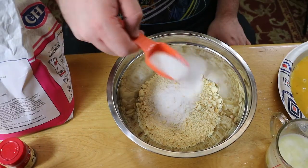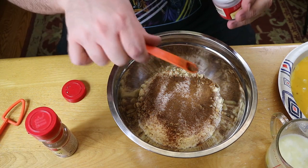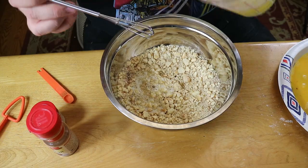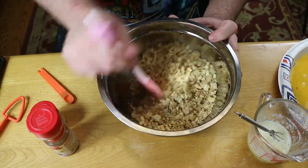The butter cookie crust calls for seven ounces of butter cookies, one tablespoon of granulated sugar, a heaping quarter teaspoon of cinnamon, a heaping eighth teaspoon of nutmeg, and one stick of unsalted melted butter. That all gets mixed up and pressed into our pie tin.